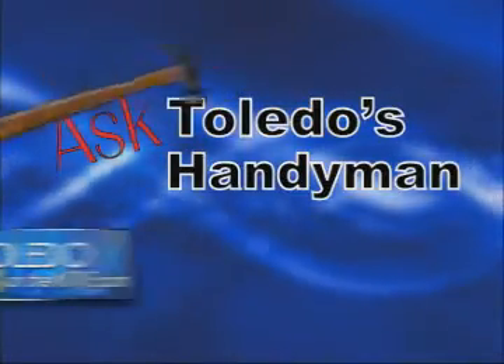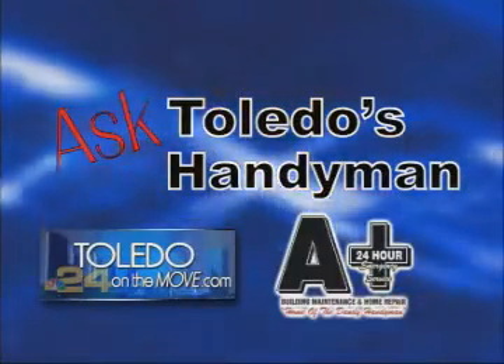ToledoOnTheMove.com presents Ask Toledo's Handyman with Nick from A-plus Building Maintenance and Home Repair. Hello, this is Nick with A-plus Building Maintenance and Home Repair, your Toledo Handyman, and today I'm going to show you a few ways to use simple bar soap to fix problems.